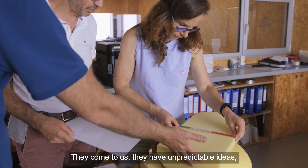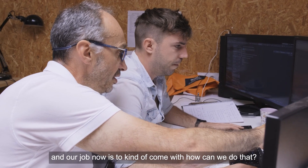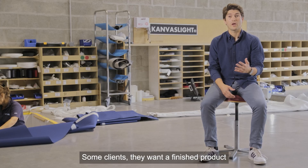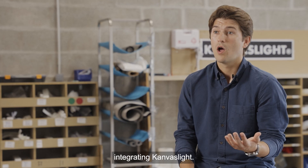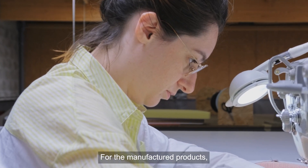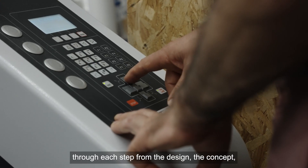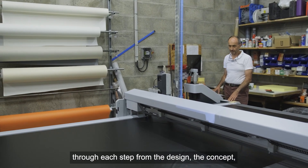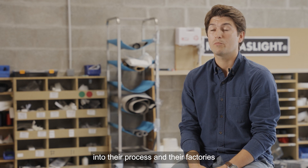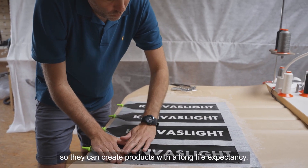Clients come to us with unpredictable ideas and unpredictable places they want to use canvas light — our job is to figure out how we can do that. Some clients want a finished product integrating canvas light, others want to make their own integration, so we evolve differently. For manufactured products we do everything; for others we accompany them through each step — from design and concept, to validation, to industrialization — helping them integrate canvas light into their processes and factories to create products with a long life expectancy.